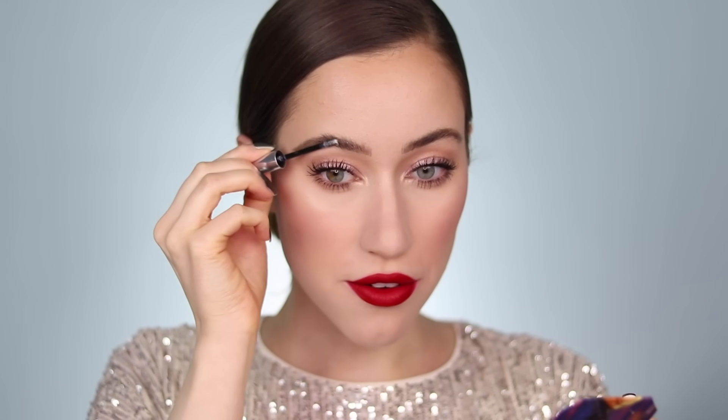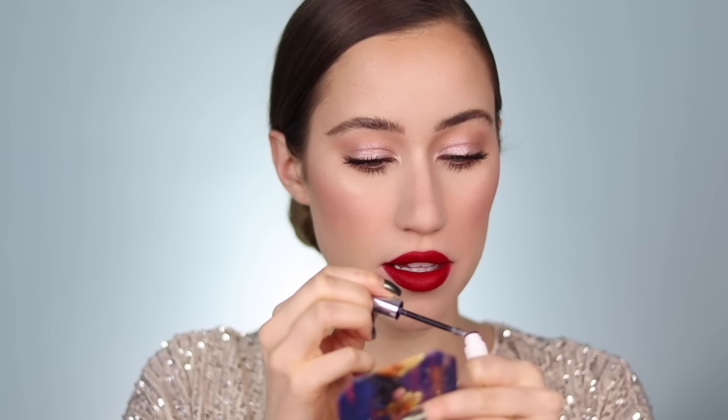I forgot to bring a drugstore brow gel over, so I'm using Glossier Boy Brow, but you could use your favorite brow gel to set if you're following along. That completes my drugstore holiday makeup look! This is seriously perfect for last-minute events or if you're just feeling festive even if you're not going anywhere — a really universally flattering makeup look. I love how it turned out. I might switch the lip before dinner tonight, but I love a good red lip and I usually only wear it around the holidays, so I always look forward to Christmas for that.